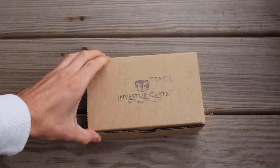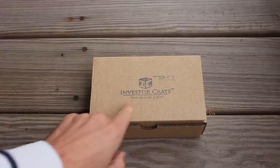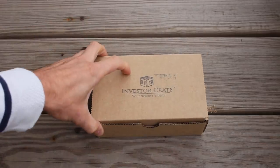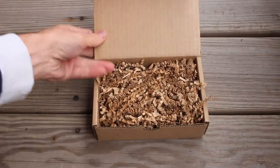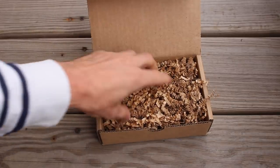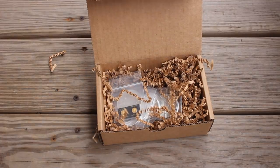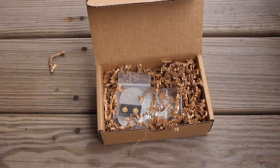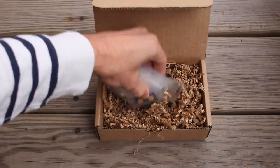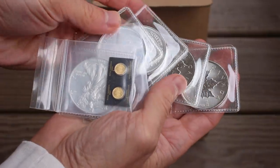I like this basic bare-bones look with just the hand-stamped 'Investor Crate — Our treasure is here.' Moment of truth — and a whole bunch of cardboard. Hopefully there are the goodies inside. Ooh, not too bad. Look at that. I see some gold, I see some silver. Let's take a look.